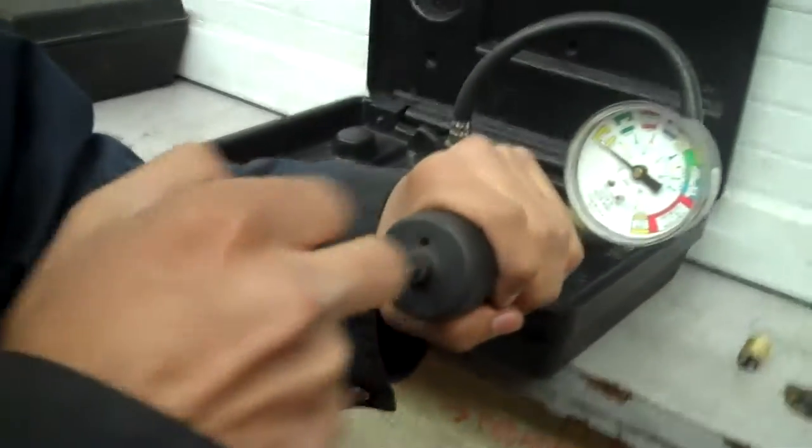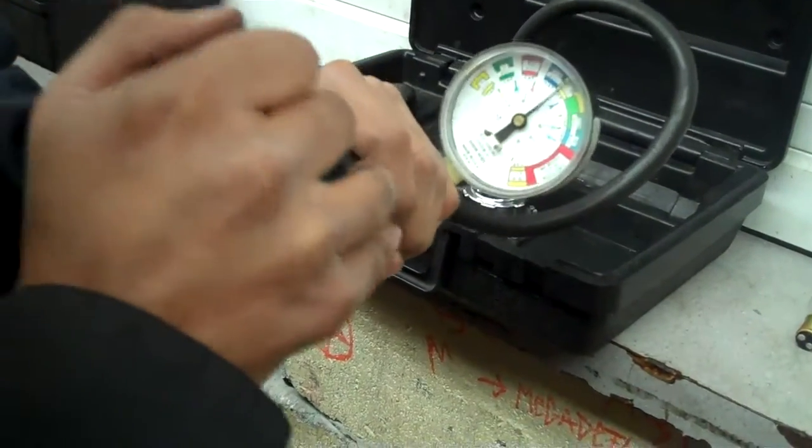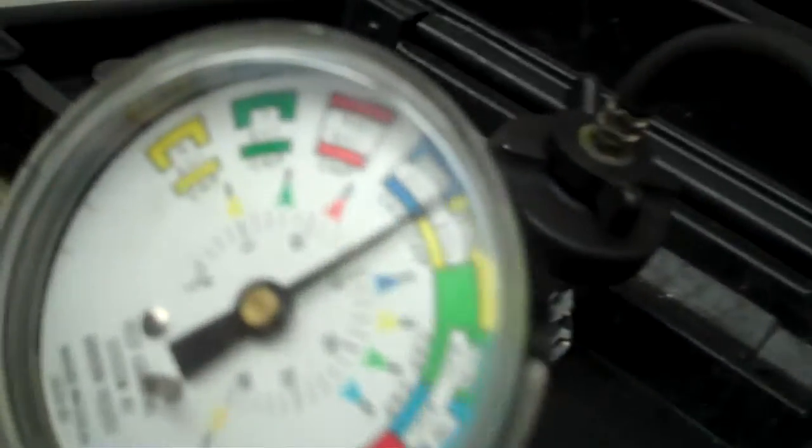And then you take the tester and you keep pumping until you reach the 16 PSI. And if it starts to leak, then that means the cap is no good.